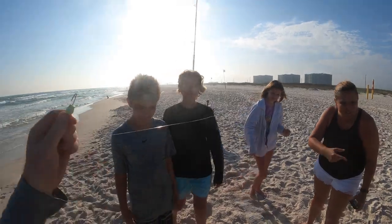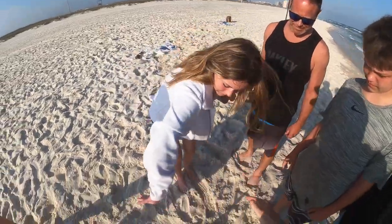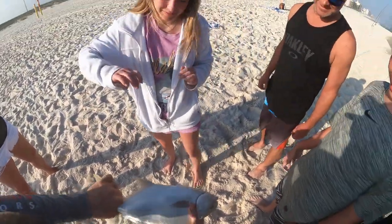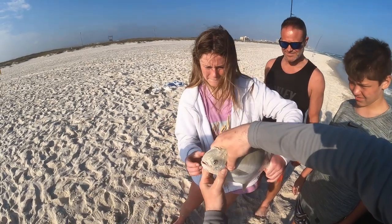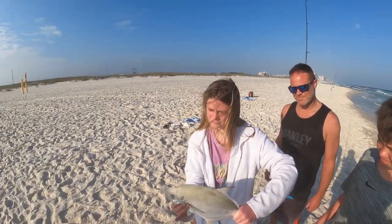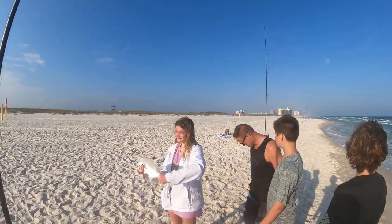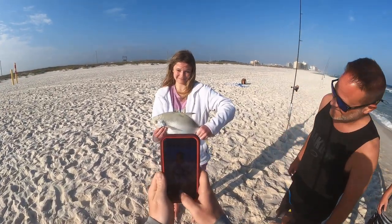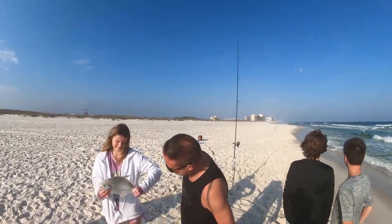That's a pompano! That's what I'm talking about. Squeeze him — hold on tight. I'm going to flip him back around. Do the grip around the tail and then take your fingers and squeeze him really tight on the gills. You're keeping him, right? So don't worry about hurting him. I'm going to wipe the sand off my hands and take a picture. Yeah, that's a solid pomp right there.